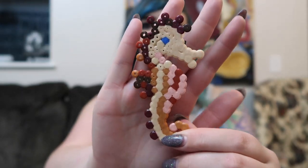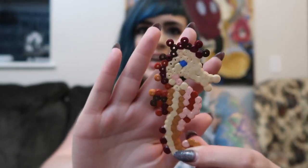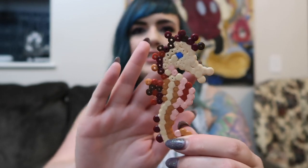One pixie dusting gift we got was this cute little seahorse fridge magnet. You can definitely tell somebody made it and I absolutely love that. We also received another magnet on our door — a Hei Hei magnet from Moana. I thought that was super fun, so thank you to those who left these.